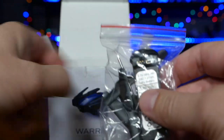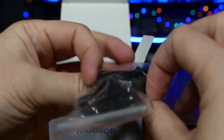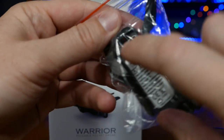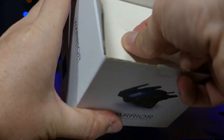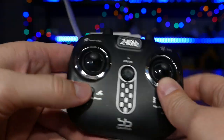So, bag of goodies. This is going to be your battery, a full set of spare props, screwdriver, and a USB charging cable for the battery. There's an instruction manual — looks like a decent one. And then down here you got your transmitter. Let's pull this guy out.